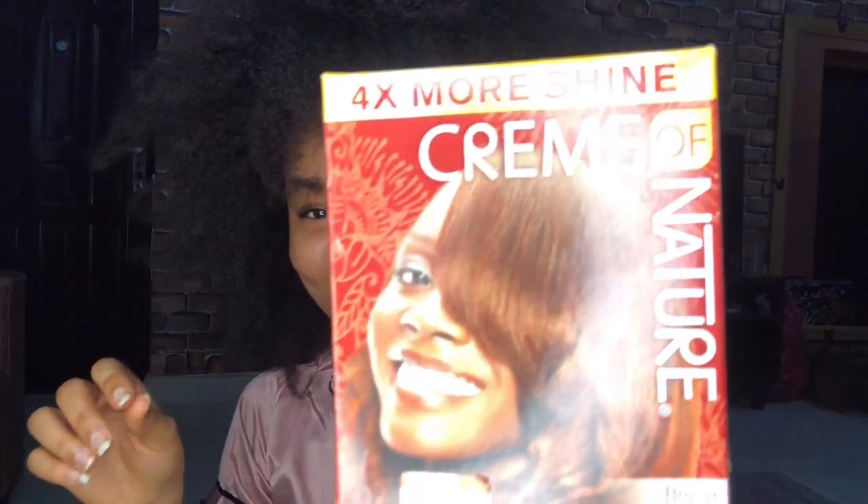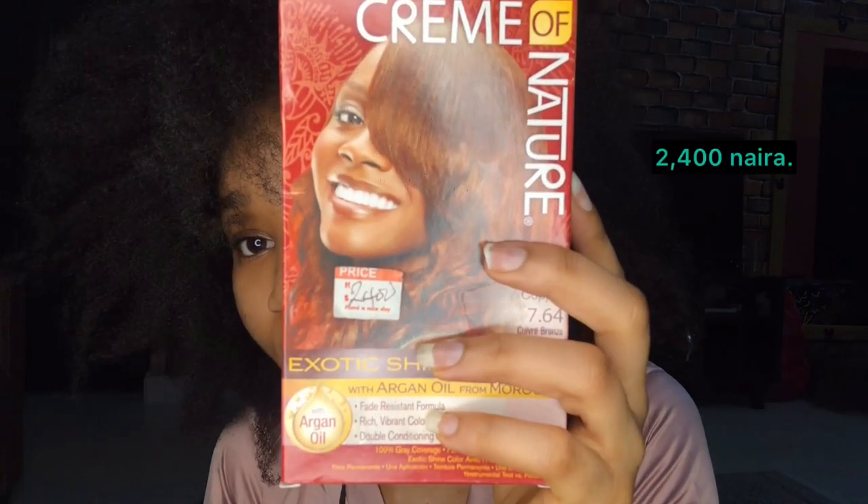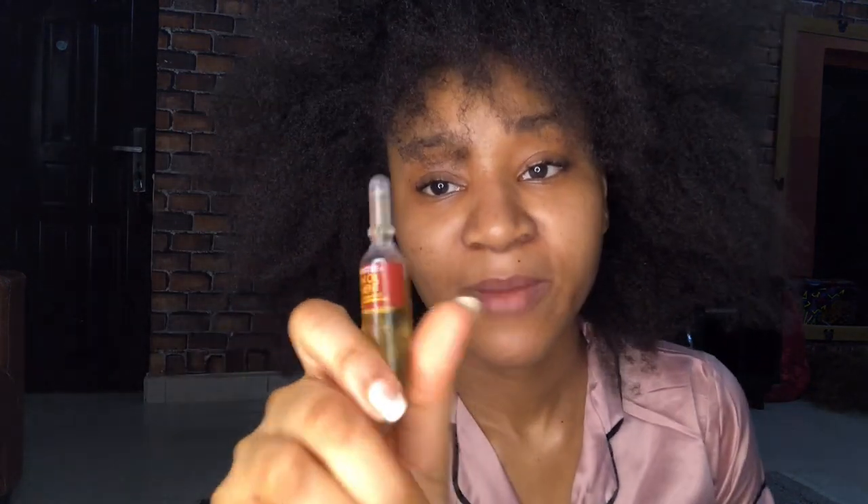I'm going to color with shade 7.64 - this is bronze copper. What I'm doing is coloring just the tips of my hair to give it this ombre look. Going in to color the hair, we need to follow the instructions on the box. It was $2.40. The kit has the hair color, blocker cream, developer, conditioner, conditioning treatment, and argan oil. I remember one time I bought this and used it for someone's hair - it was really, really nice.